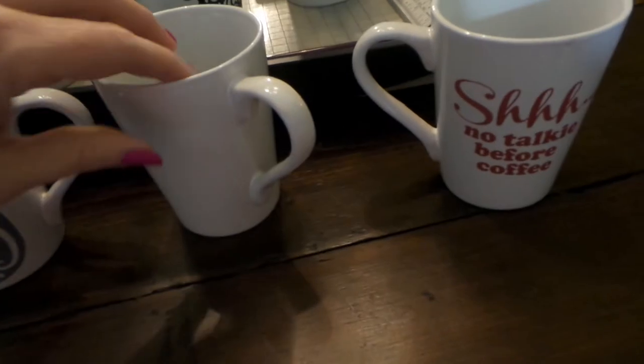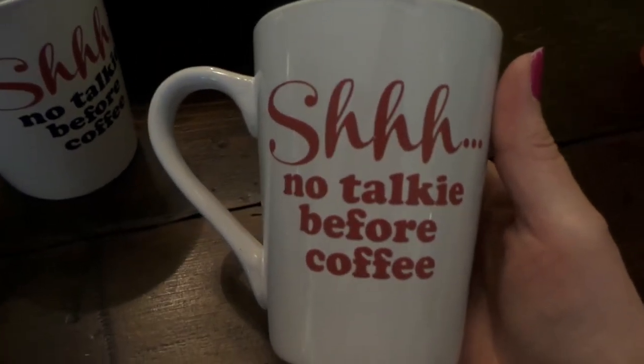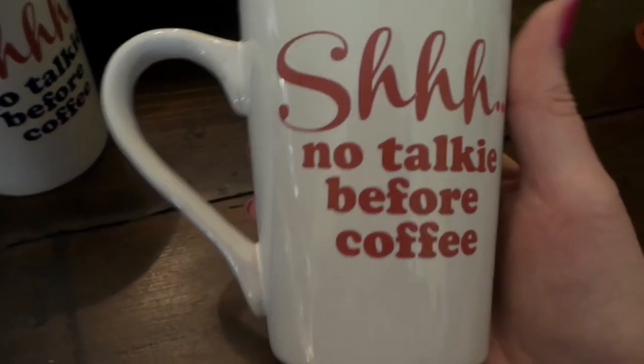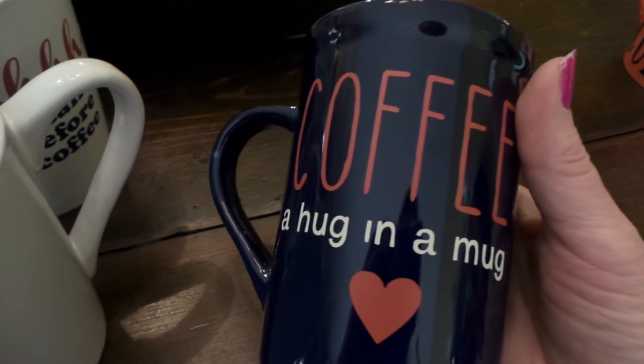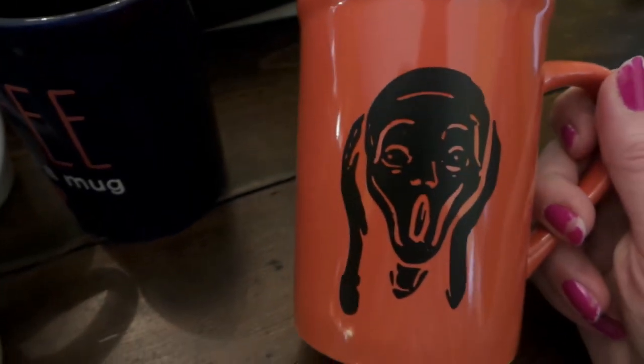Then I have these — 'Shhh, no talkie before coffee.' I thought about putting an image on the back. I have this retro 1950s stamp with a woman in a 1940s hairstyle shushing, and I tried to make an image from it but it was too hard — too many connected pieces, and it would have been impossible to put on a mug. So I just have the text on one side. I also have 'Coffee, a mug and a hug' and 'A yawn is a silent scream for coffee' — and on that one I put the Scream image.